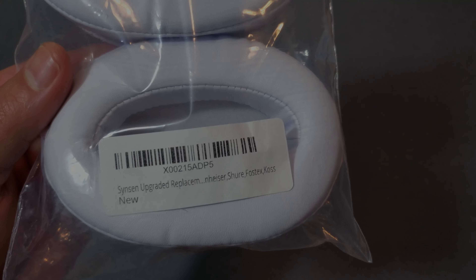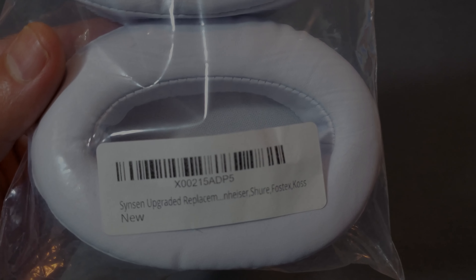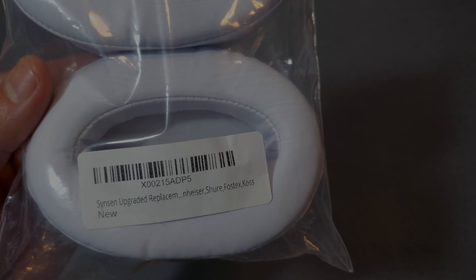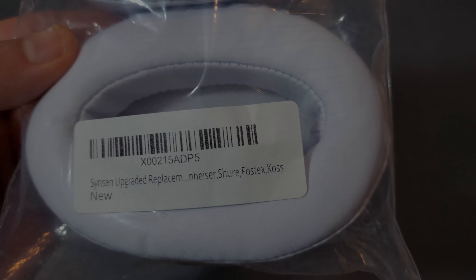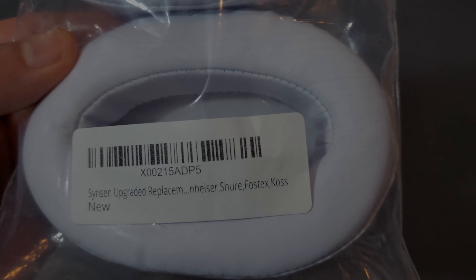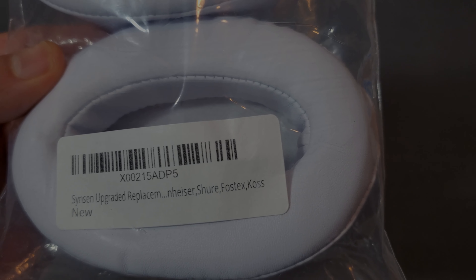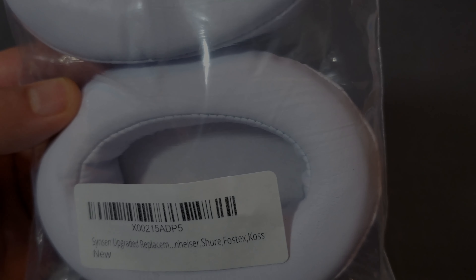It just comes in a clear ziplock bag with the name and barcode on it. It says 'upgraded replacement' and lists Sennheiser, Shure, and Fostex as compatible headphones. Let's just open it up.